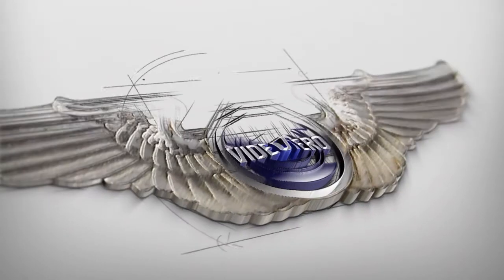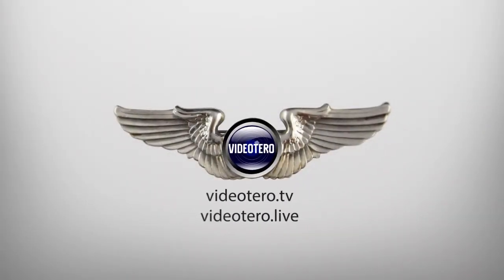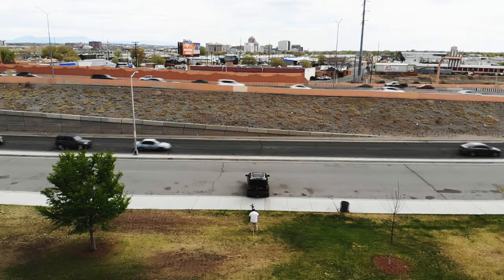Hey ladies and gentlemen, this is Toby Eunice of the Gypsy's Kiss and Videotarot TV. Today I have you out at Graves Park in Albuquerque, New Mexico. I picked this place especially because it provided some ambient noise that we're going to have to deal with. Behind me you can see there's a soccer team getting ready to practice. Over your shoulder is Interstate 40 and there's a frontage road right behind this parking lot. I'm here to talk about the Osmo Plus audio capabilities.